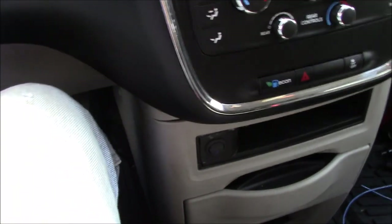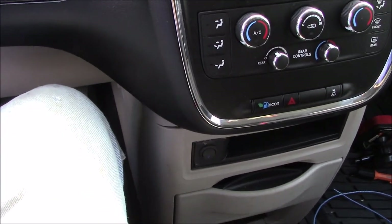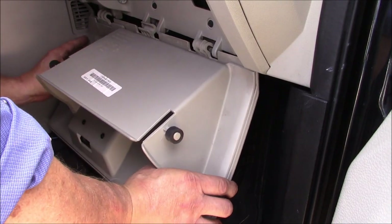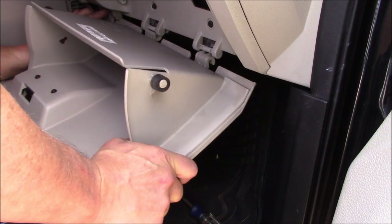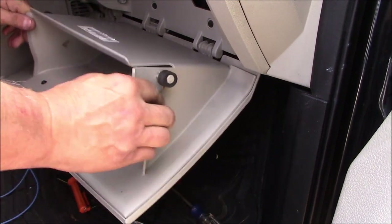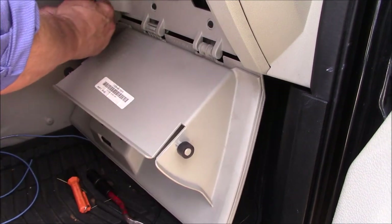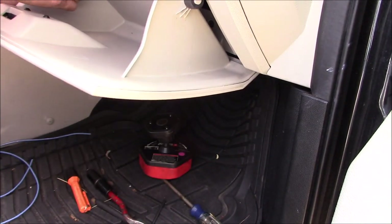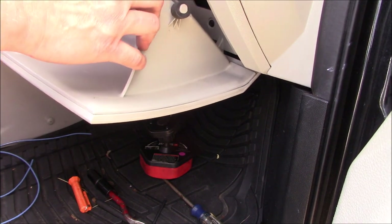Turn the key off, open the door — it shuts the fan off. I didn't show taking the glove box down, but there are two hooks. To pull it down, pull these two things in. There is this little teardrop and it just slides into this slot here, and that keeps it from slamming down on your legs.